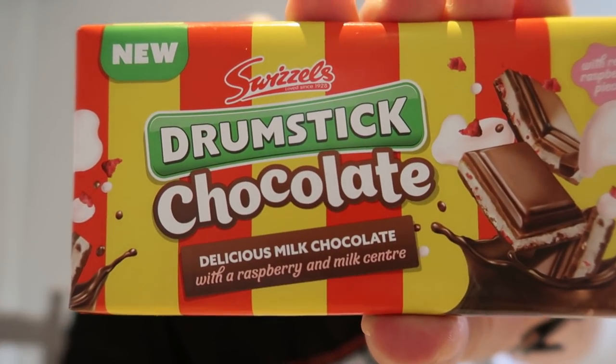So I just reviewed the Cheetos — you'll probably have seen them. I went to Home Bargains the other day and I was looking for stuff to review. Ginger sent me a picture of the Cheetos, so I was looking for them, then I walked down the chocolate aisle and I found these. As you've seen from the thumbnail, it's Swizzles Drumstick Chocolate — delicious milk chocolate with a raspberry and milk center. These are apparently new.